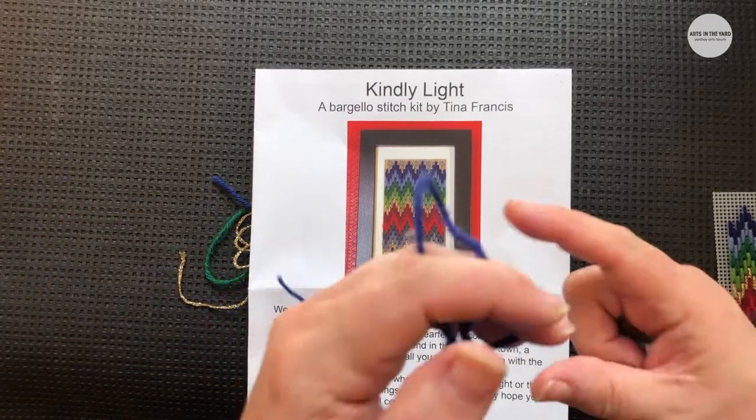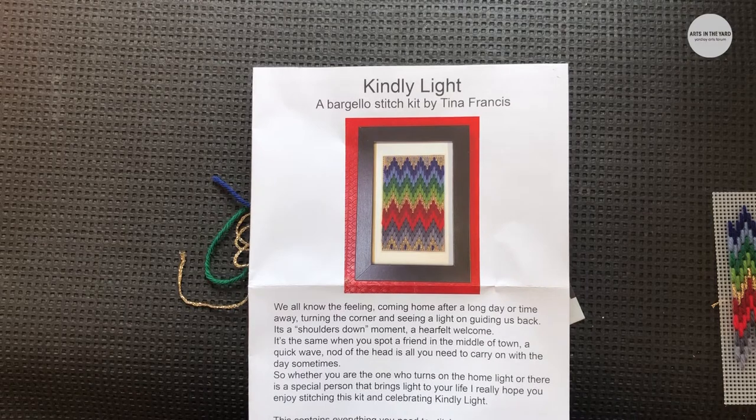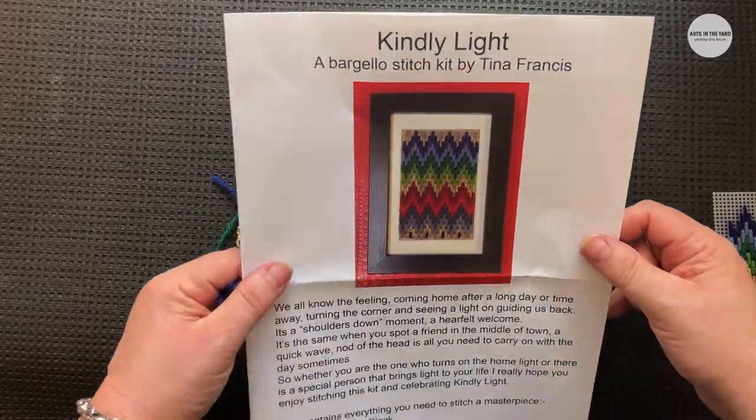Hello everyone, this is a little bit exciting! We're going to be looking at the fantastic kit that you've received this week. This month we're using a stitch called bargello stitch and we're going to be framing our work. It's really exciting when we stitch away or make different crafts — it's really great to frame your works; I think it elevates it a little bit.